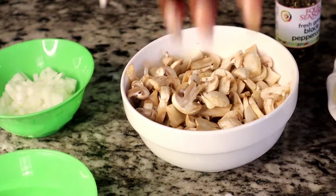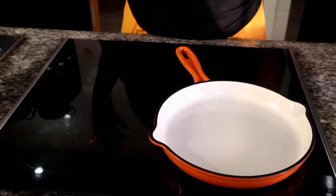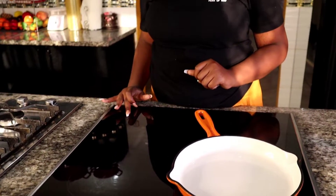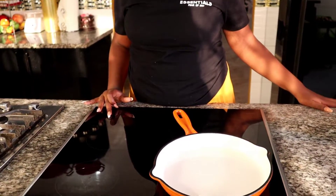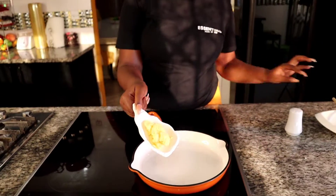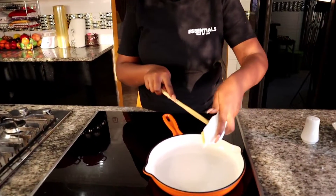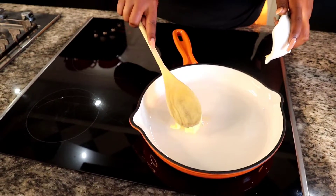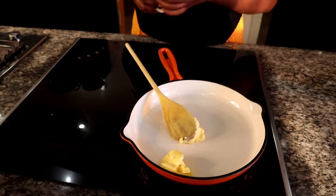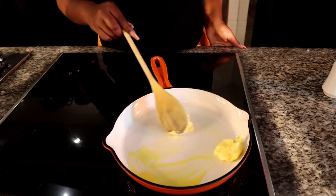Here's my pot — I'm using a non-stick cast iron pot. Now I'm going to be turning on the stove. First, I'm going to be adding the butter to my pot and let the butter melt.